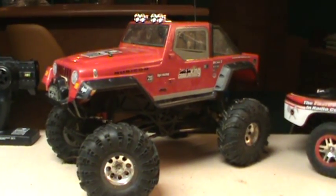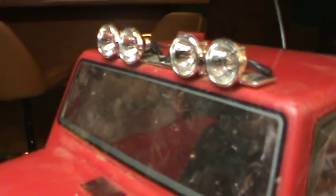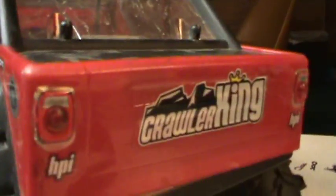Hey guys, this is Nick and this is my HPI Crawler King. Today I'm going to show you how I put this light bar on the top here and also some taillights in the back.